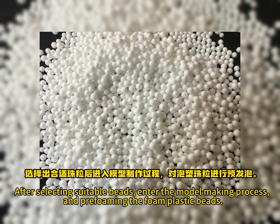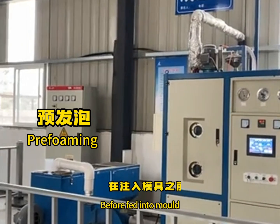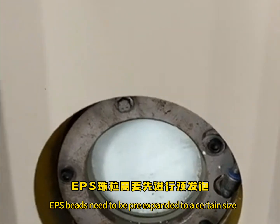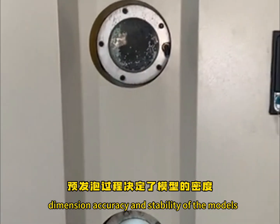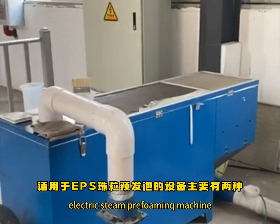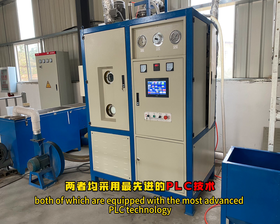After selecting suitable beads, enter the model making process and pre-foam the foam plastic beads. Before being fed into the mold, EPS beads need to be pre-expanded to a certain size. The pre-foaming process determines the density, dimensional accuracy and stability of the models. There are mainly two kinds of equipment for EPS bead pre-foaming: electric steam pre-foaming machine and steam pre-foaming machine, both equipped with the most advanced PLC technology.